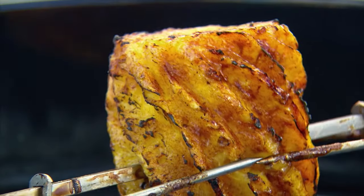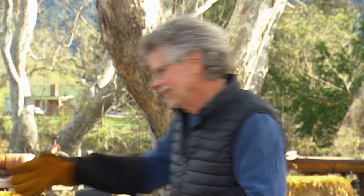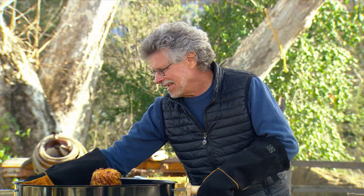And here's your spit roasted pineapple. The aroma of cinnamon, pineapple, coconut — it's amazing. I'll switch off the motor and take this off for carving.